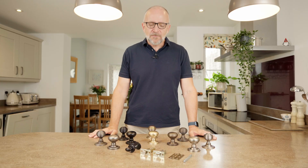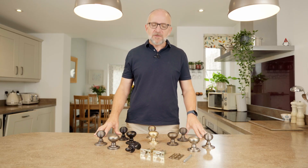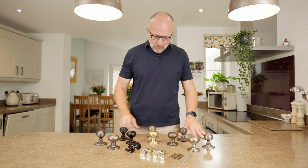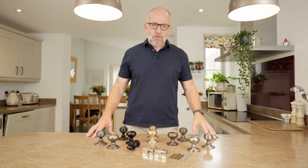Hi, my name's Carl from the Suffolk Latch Company and we're going to do a bit of a deep dive into these door knobs we've been offering from the Old English collection for the last couple of years.